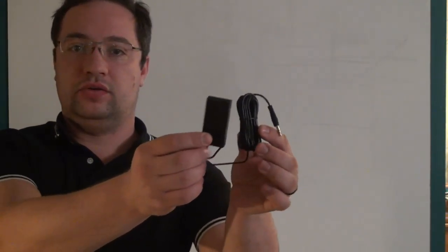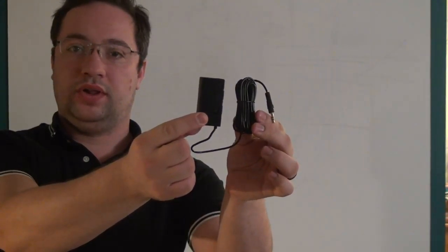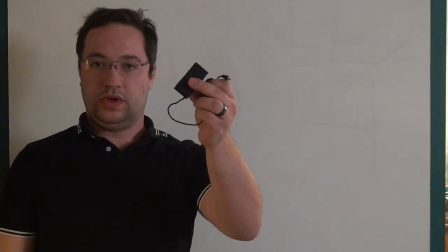Hi and welcome to the Electronics and Programming Beginner's Guide. Today what we're going to do is a teardown and reverse engineering of this guy — this is a power plug pack for an unpowered microphone.